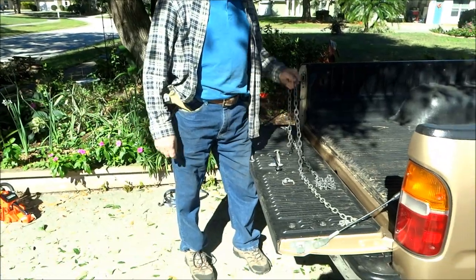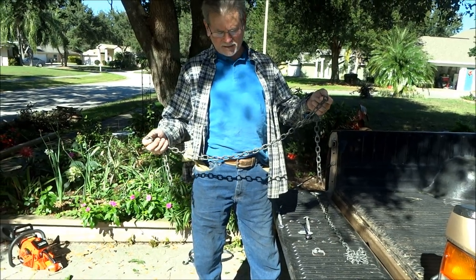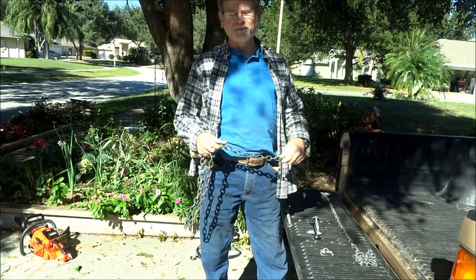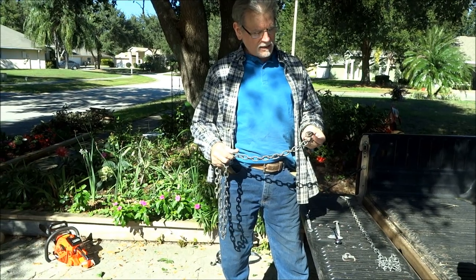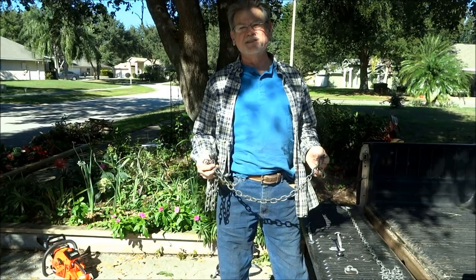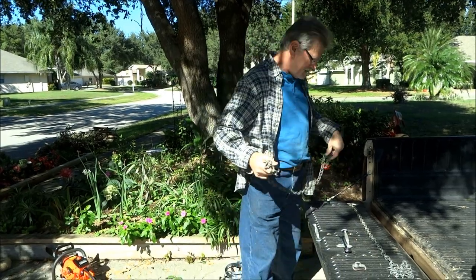So what I figured out to do is just get some chain. Chain's not the cheapest thing, but it's not that expensive, and maybe you have some of it even laying around the house or the garage that you might be able to use. I believe this is a 3/16ths chain, but obviously any size that you had would probably work.